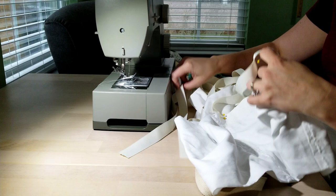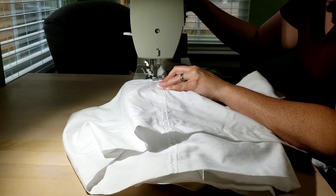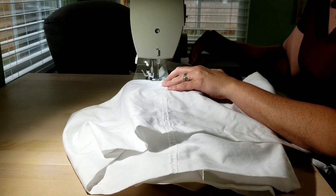Then came sewing them all to the bag, lining them up again and again and making sure they were all in their correct places. If I'm remembering correctly, this took me a while because I wanted to make sure they were correct.